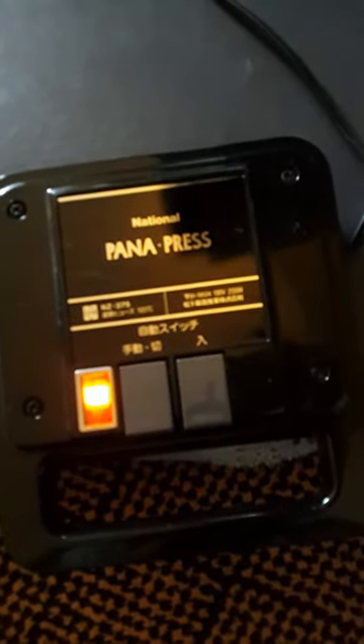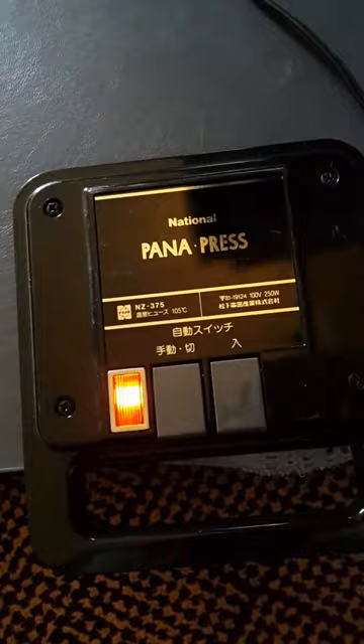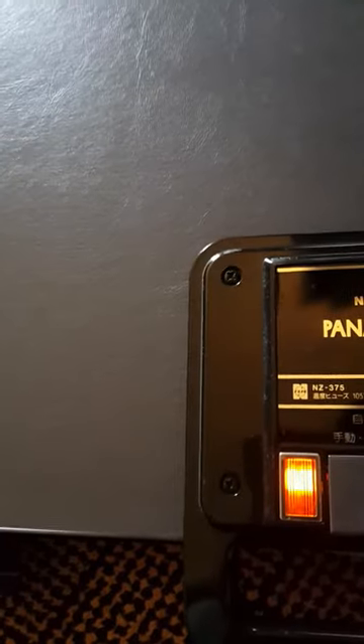You have to wait for about three minutes. Once the light goes off, your clothes are ready. So it's not as complicated as it seemed to be. That's about it — bye bye!